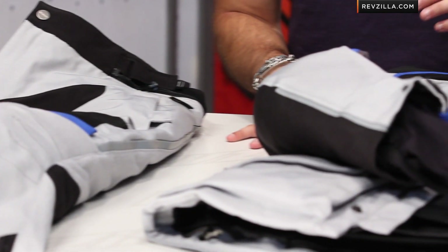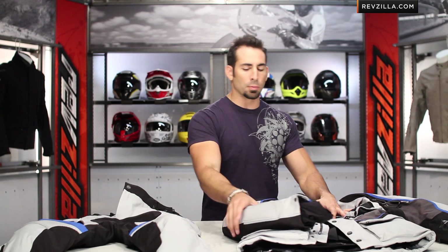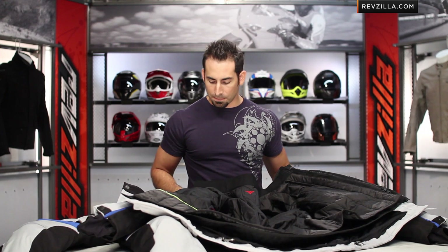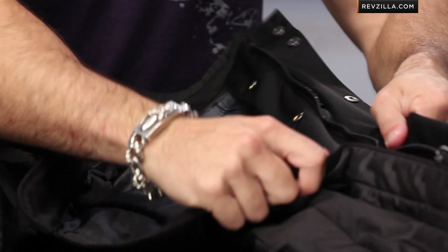Now that I have the Teren off of Jason, I have it laid out here on the table — jacket and pant. I want to break these down and show you the armor, and talk about some of the nuances of the guts that are really hard to show when we have it on our guide. Let's open up the Teren jacket first. Opening up the jacket — thermal liner we talked about, full sleeve — it snaps into this destination liner.